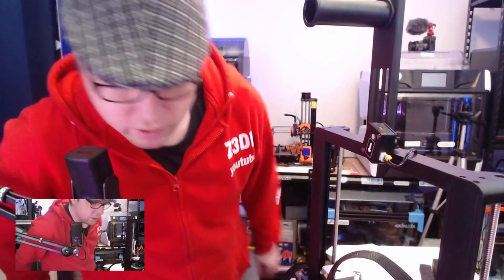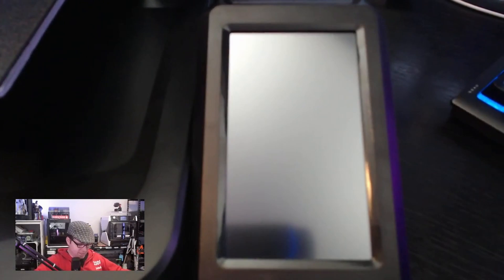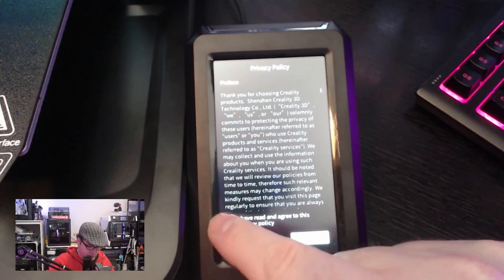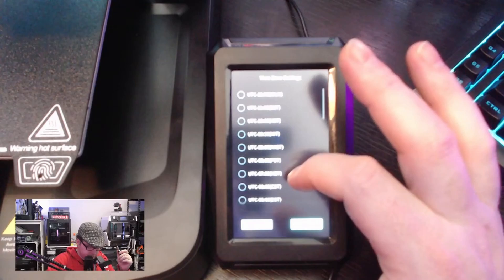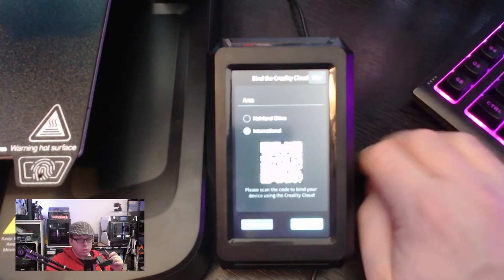We are now going to start the printer - peeling off the screen protector. Switching on the printer - we're going for English. Next step, it's going to the network settings. Remember the IP address. Bind the Creality Cloud - scan the QR code. The printer is auto-detecting. Start detecting: Automatic Z Offset.